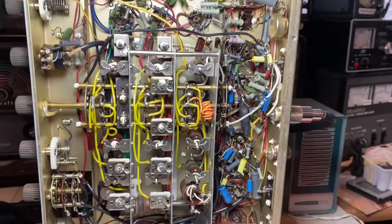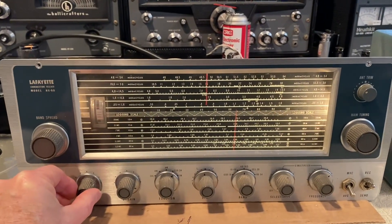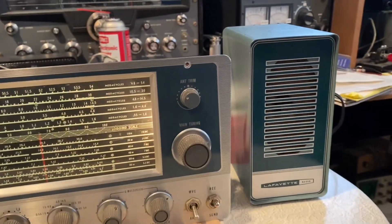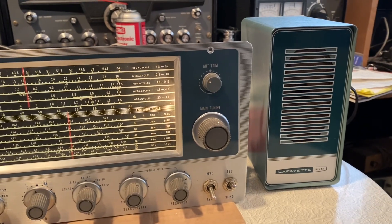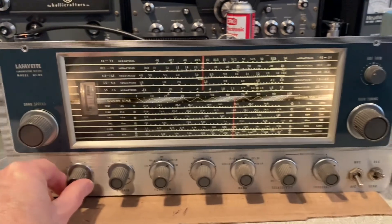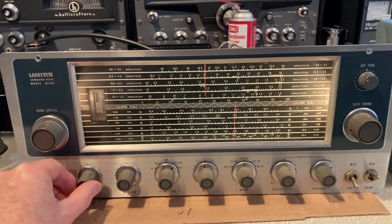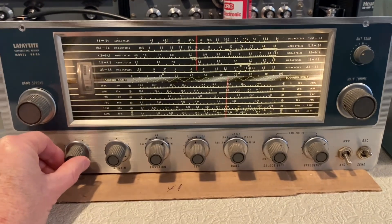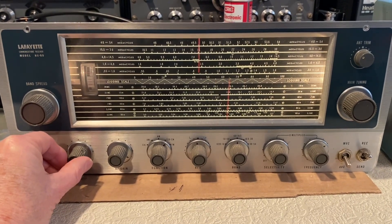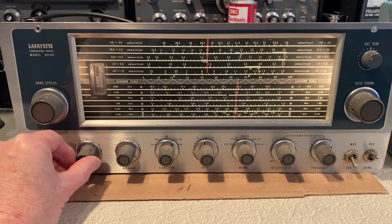I'm going to pause the video and we'll turn the radio on and listen to it. I have the radio on 40 meters, single sideband, hooked up to my 40 meter dipole. I'm using the standard Lafayette speaker, which actually sounds pretty good on this radio. This radio takes a while to warm up and drifts like crazy for at least a half hour — that's an inherent issue with this radio, the HE-30, and the HA-225. You really have to let these receivers warm up for at least a half hour to be stable.